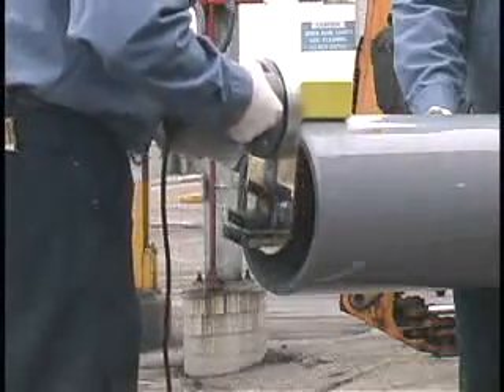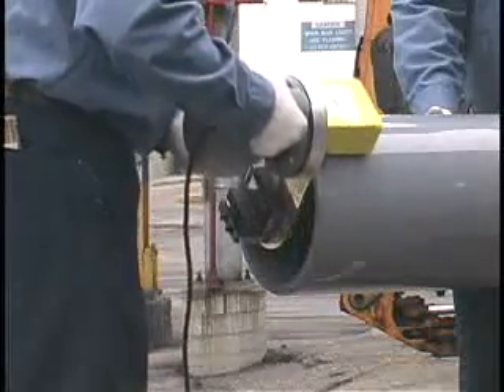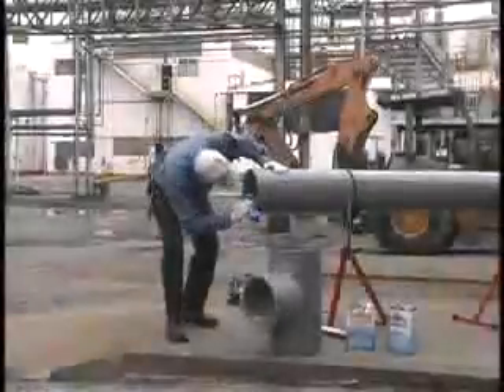The use of a side grinder or mechanical disc sander is not recommended. Too much bevel on the pipe end can produce a gap at the fitting bottom.